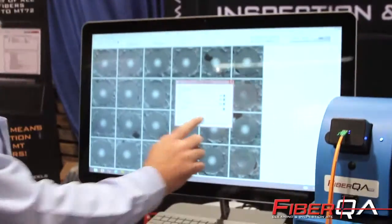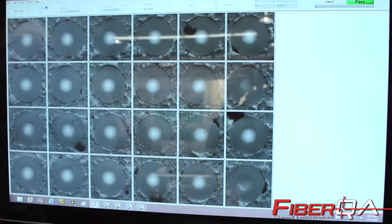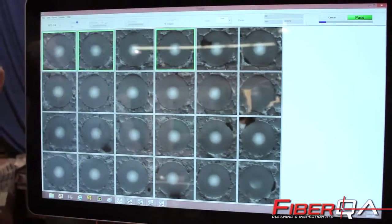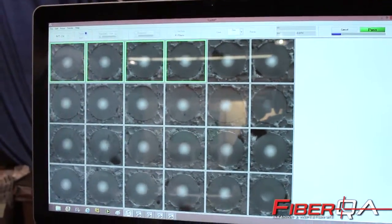You have to type in a serial number to get that to go. Now it's off processing the results. The results are going to show up, and at the end of this time you'll be able to know whether this part passed or failed.